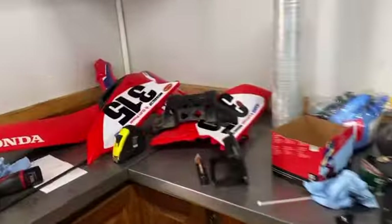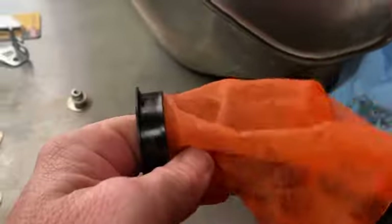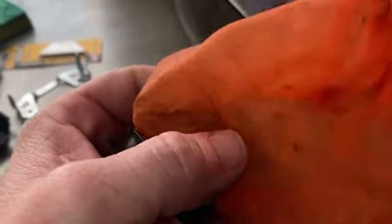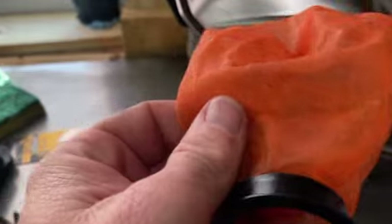Twin Iron makes them. They make them for KTM. I call it a filter sock. If you use it when you put your fuel from the tank into your gas jug, it'll catch a lot of that sediment.